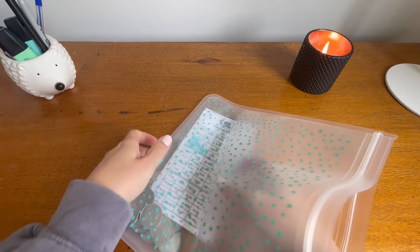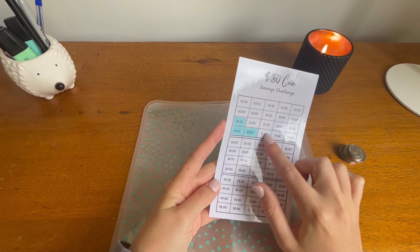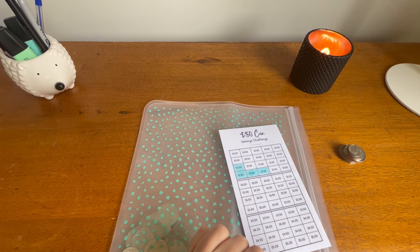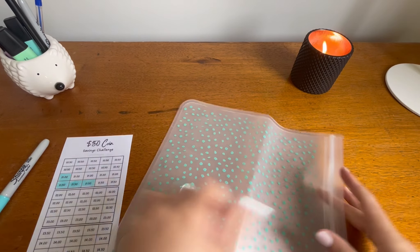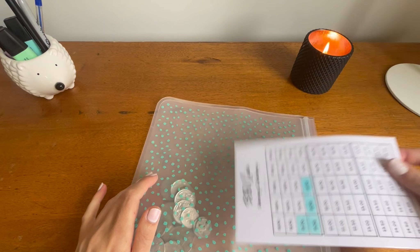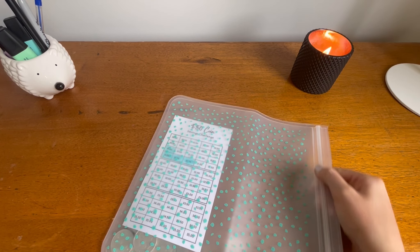This coin challenge is from The Art of Budgeting. I've got $1.50 here — I know I've got $1.65, but I'll just put that in. So I'll do another one of them and pop this in here and let that dry. Oh, I just smudged it. Okay. So pop that in there — that's dealt with.